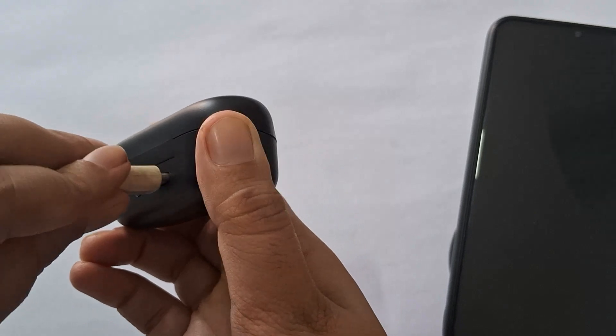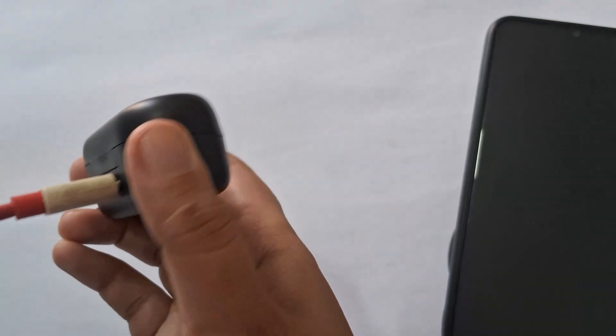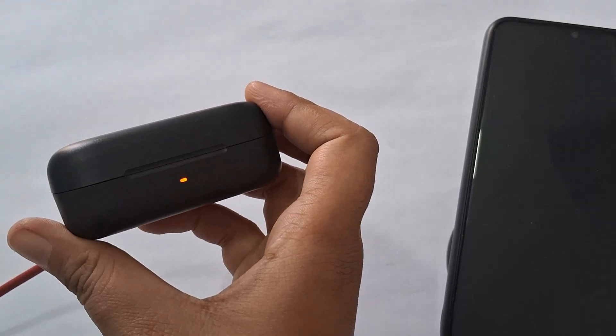Also, always use the USB Type-C cable that came with your earbuds. Avoid using a USB hub or multi-charging devices, as these can interfere with the charging.